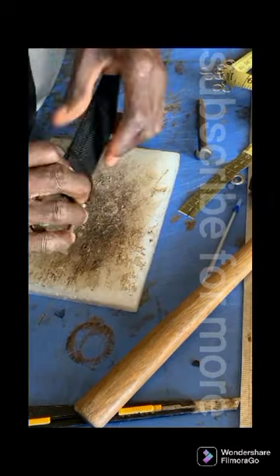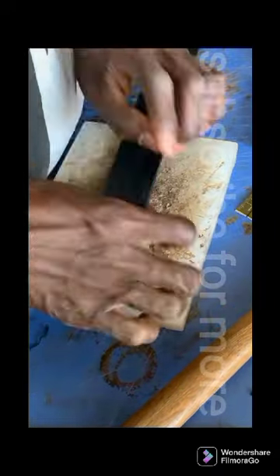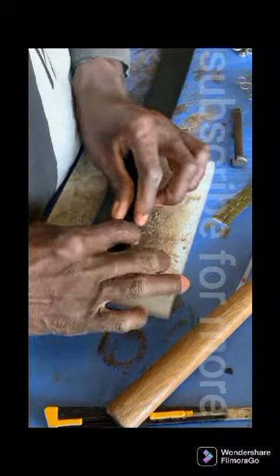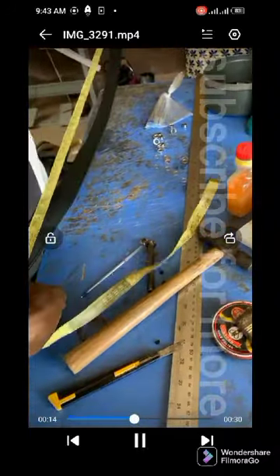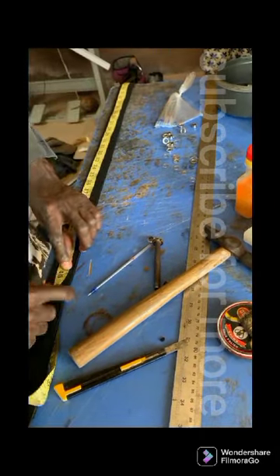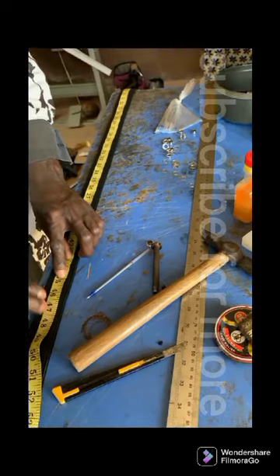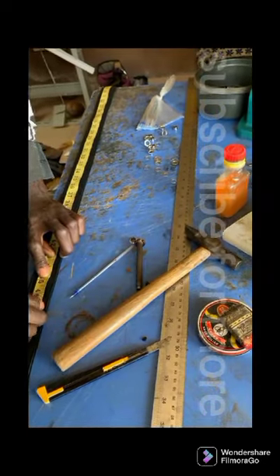To make things easier, we're going to be placing our highlight to number 45. This is 45. For this 45, we add one inch to it.